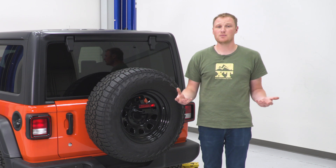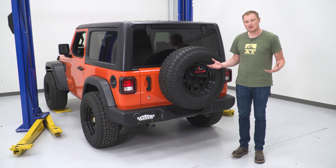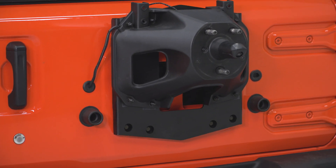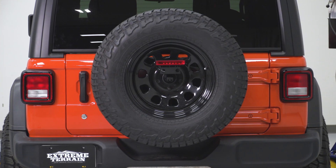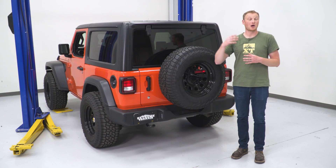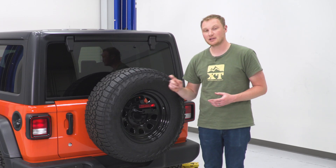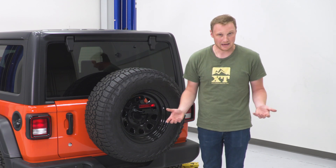Overall, it's a very simple piece — it installs simply and it gets the job done. This comes in at right around $110, which is a pretty fair price for what it does. If you're looking at this compared to solutions that also address the weight issue, those other options are going to be a lot more expensive but also do a lot more. So if you're just looking to clear that bigger tire and not have it hit the bumper, this is a good choice at a good price.